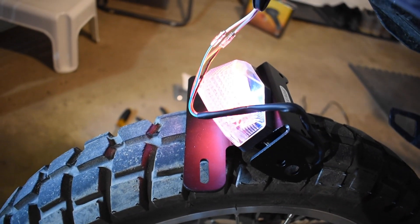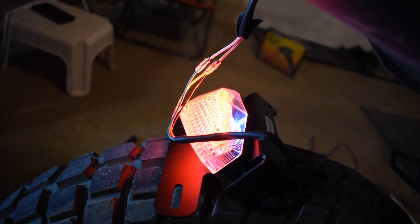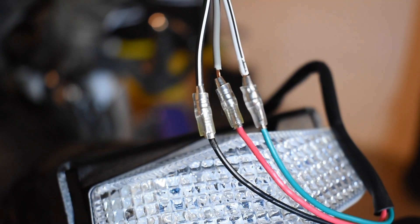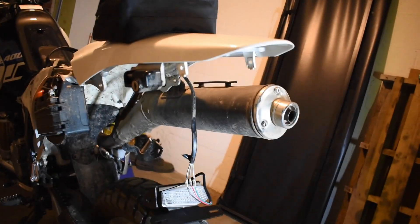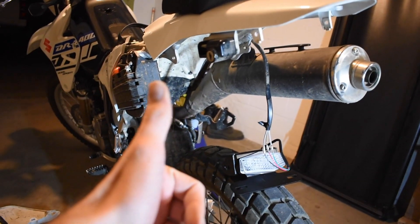The good news is this does work. Turn the key on — we see the light is lit, and if I hit the brake, the brakes light up. That's good news. All I've got to do now is take off these connectors that come with this light, solder all the wires together, and then we should be able to mount it up, put the OEM turn signals back on, and call it a day.